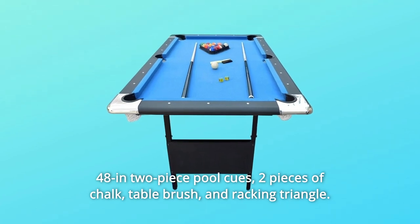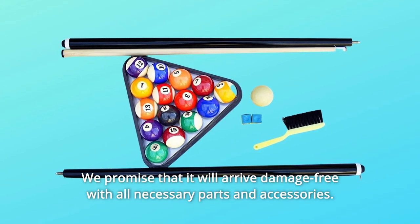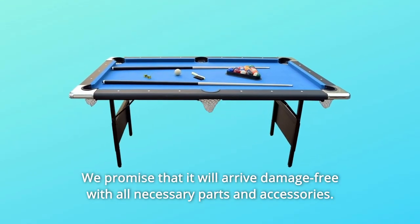Number 9: 180-Day Manufacturer Warranty. We promise that it will arrive damage-free with all necessary parts and accessories.